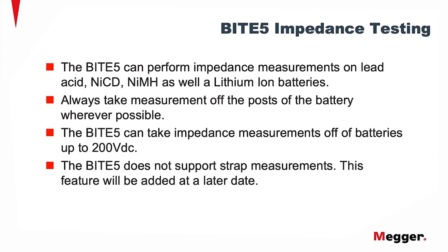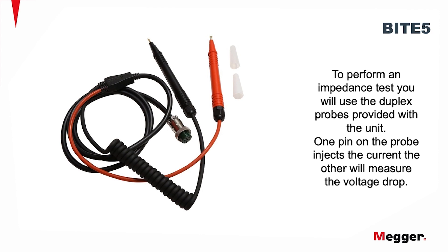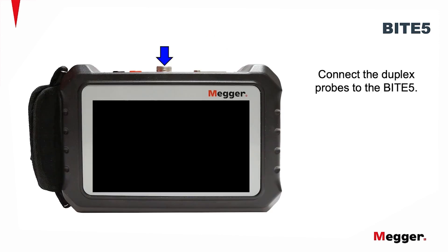The Byte 5 does not support strap measurements. This feature will be added later at some date. To perform an impedance test, you'll use the duplex probes provided with the unit. One pin on the probe injects the current, the other will measure the voltage drop. Connect the duplex probe to the Byte 5.